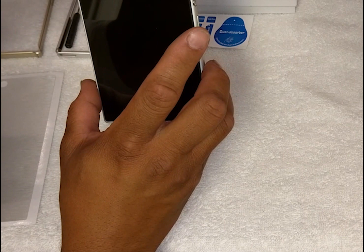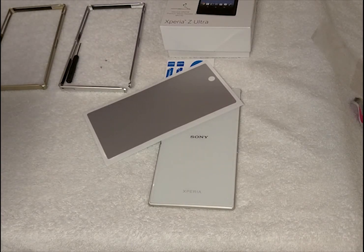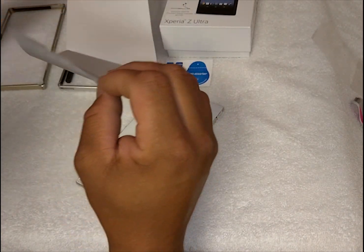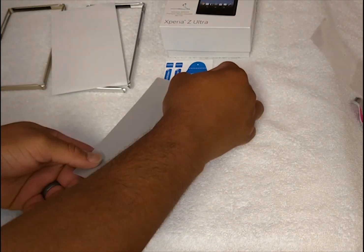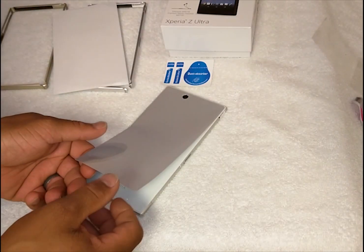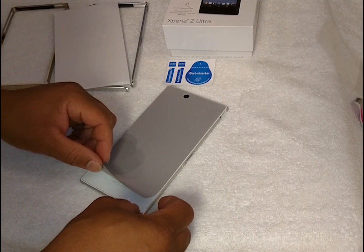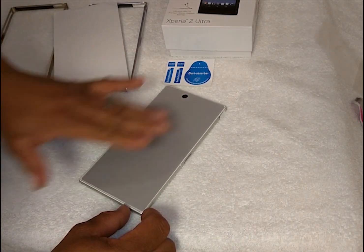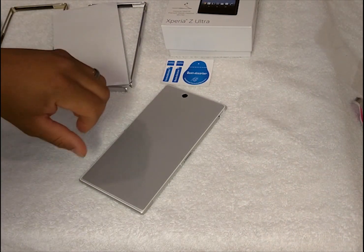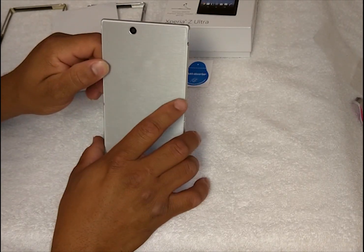Beautiful — did it right the first time! Now let's get the back skin on. Peel it off, get that on there nice and easy. The best thing to do is start from corner to corner — just let it go right on, then smooth it out. That's the back part — nice and easy. They make these real simple, not hard at all.